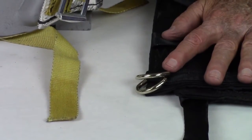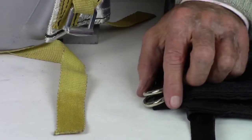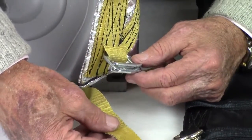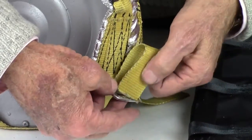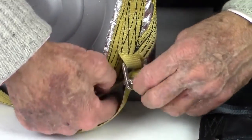Most Stroud ballistic blankets come with two types of adjusters depending on the application: either the double D-rings or the single adjuster type. On the single adjuster, pass the strap through the large opening under the adjuster slide bar and back over the bar but under the top loop. Pull the strap tight as shown.